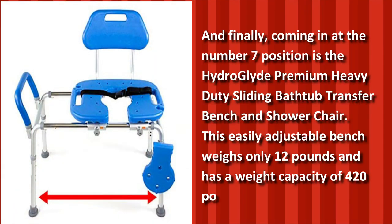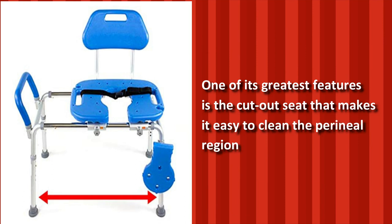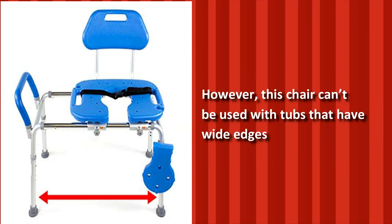And finally, coming in at number 7 is the Hydroglide Premium Heavy Duty Sliding Bathtub Transfer Bench and Shower Chair. This easily adjustable bench weighs only 12 pounds and has a weight capacity of 420 pounds. One of its greatest features is the cut-out seat that makes it easy to clean the perineal region or use over a commode. However, this chair can't be used with tubs that have wide edges.